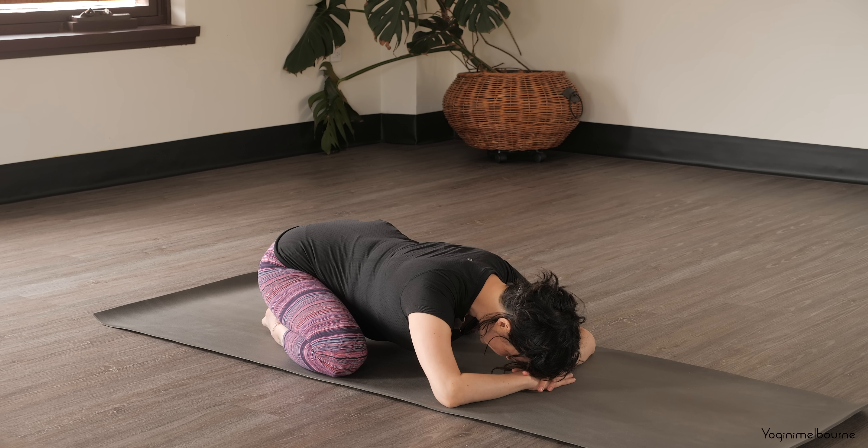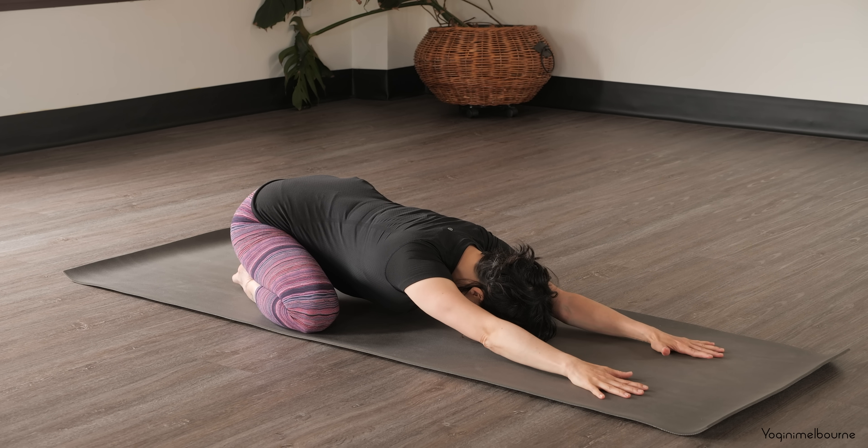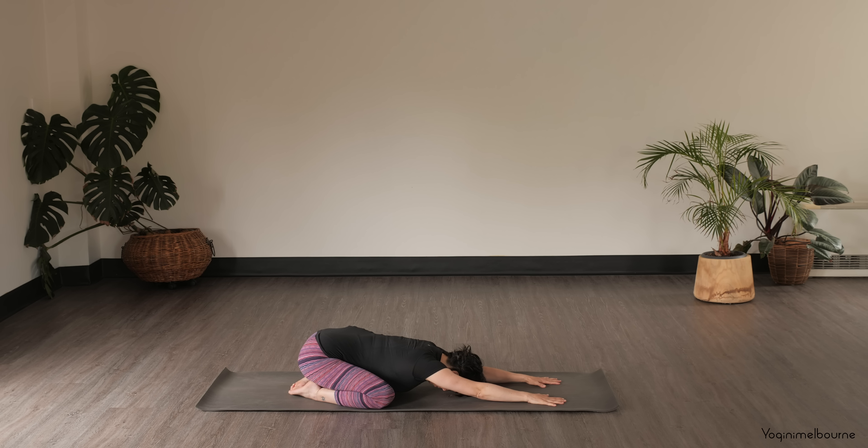Strengthening our resolve each day that we visit it, speaking it in the present tense. Then let's start to extend into the breathing, make it a little bit longer, reaching those hands forward, pressing the palms down. Slowing down the inhale and slowing down the exhale, pressing down through the palms to reach the hips back down towards the heels. Starting to rotate the palms and armpits in towards one another.